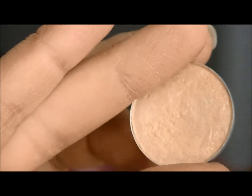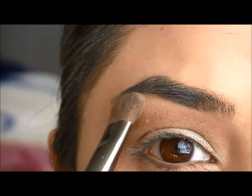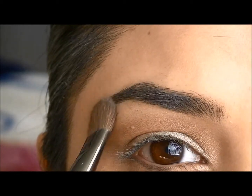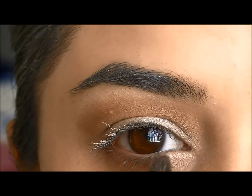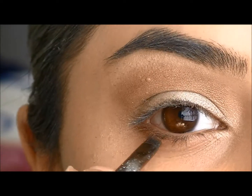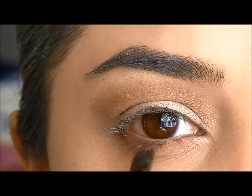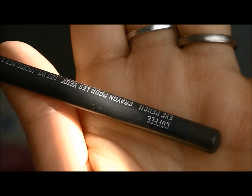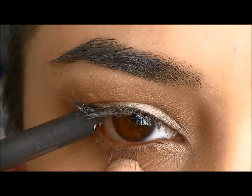For my brow bone and inner corner highlight, I'm going to use Rice Paper from MAC Cosmetics. For my lower lash line, I'm going to go into that same colour I used in my crease. For my waterline, I'm going to go into MAC Cosmetics Eye Pencil in Coffee, and I'm going to tightline as well.